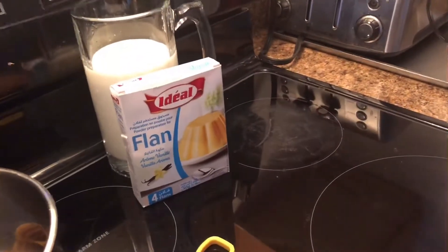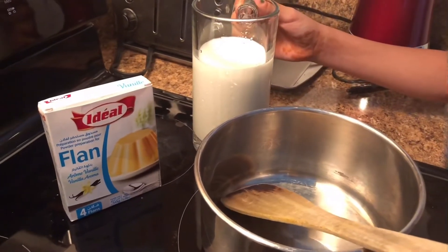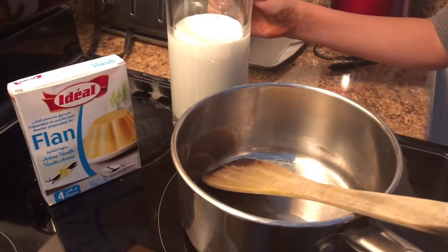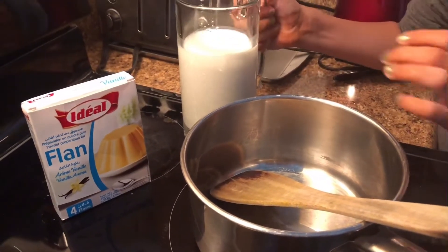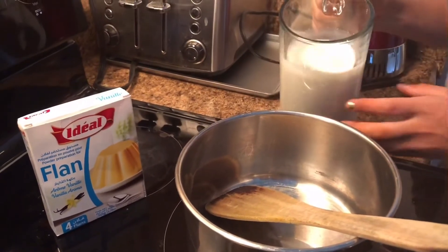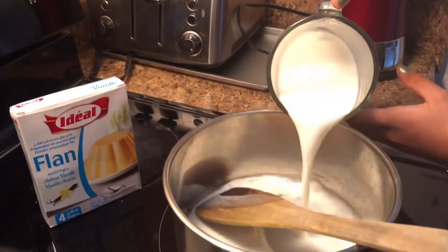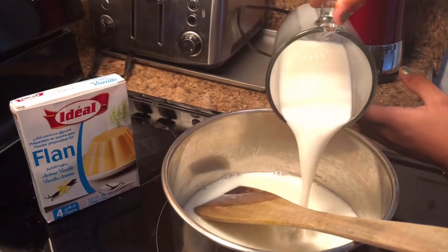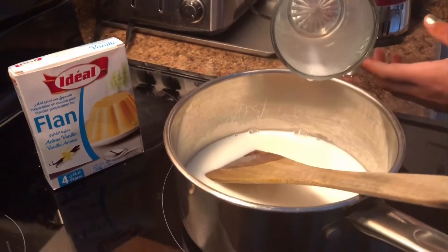Now we're going to be pouring in half a liter of milk. Make sure the stove is on under medium heat, and make sure it's exactly half a liter of milk — not more, not less.